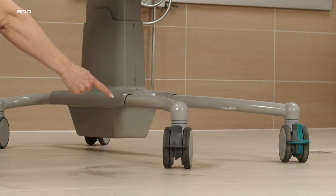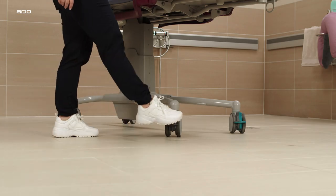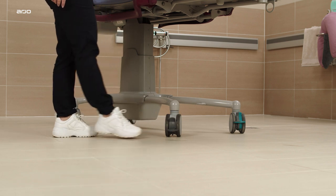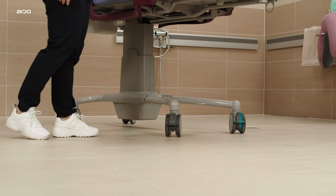The caster brakes are located on all four casters. Apply the brakes by pressing down on the grey caster brake lever, and release by gently kicking up the grey lever.